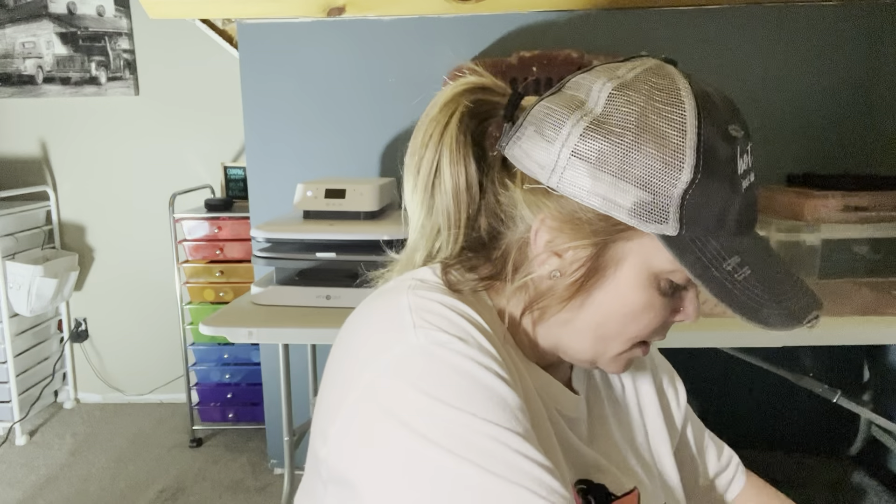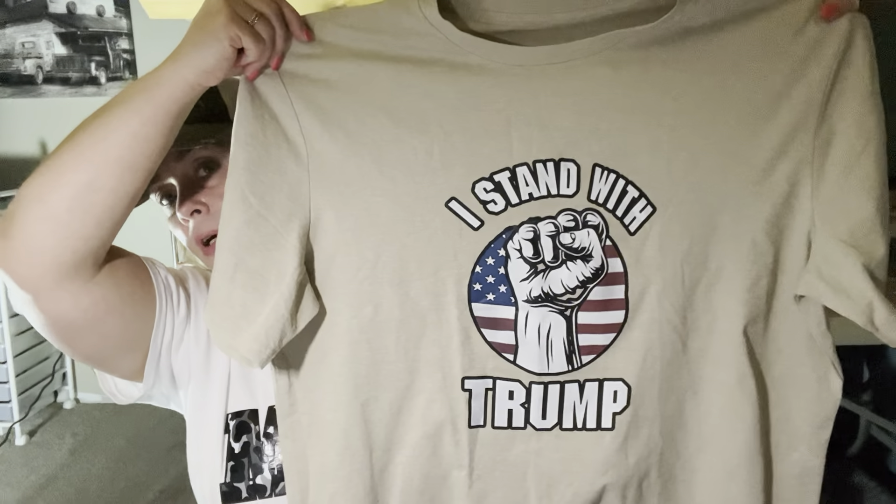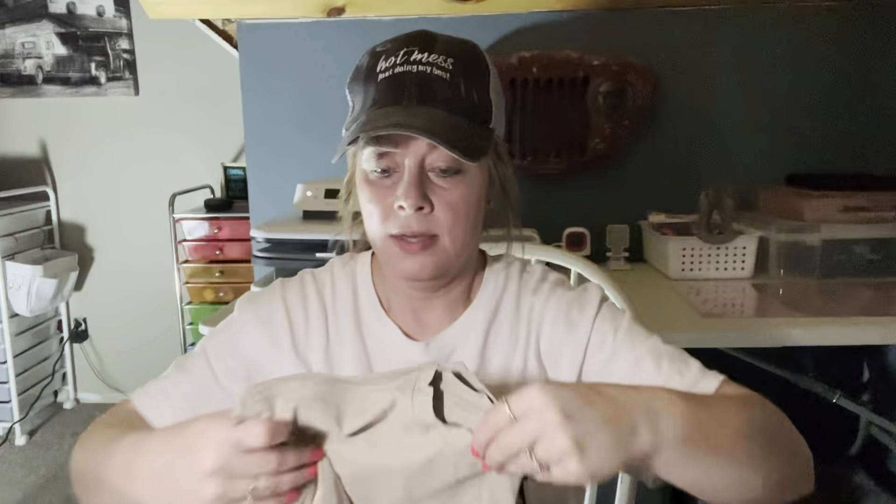Just a couple more things — and once again, this is not to offend anybody. We buy the things we like and are going to use. Got this for the hubby — I got it in an extra large in men's. There's no tag, but the stitching is nice. This material is different from what I have on — it's not cotton, it's kind of stretchy. It's in khaki and it says 'I stand with Trump.' Got him this shirt in an extra large men's.